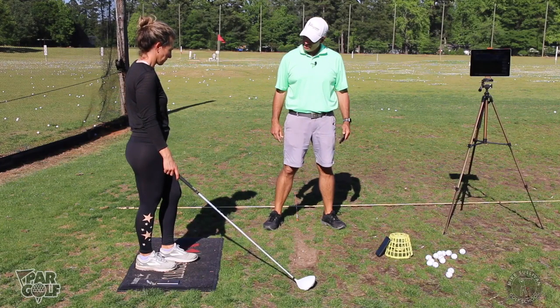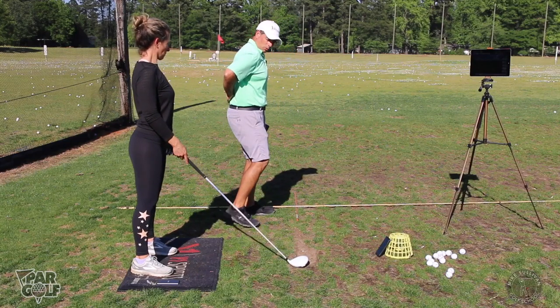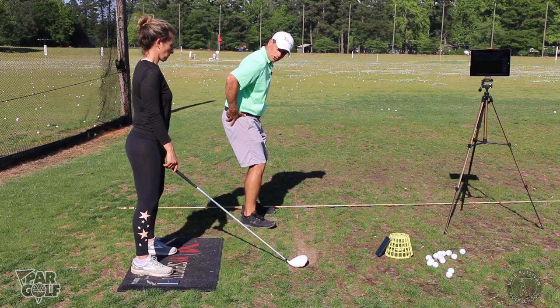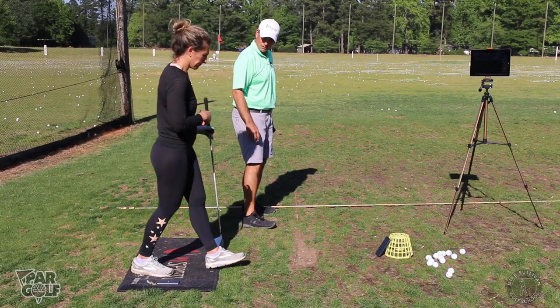I want you to stand a little taller. That little curve in your back needs to get flattened out a little bit, so you'll get your butt tucked a little bit underneath your hips. That's going to make it easier to turn this way. Does that make sense?